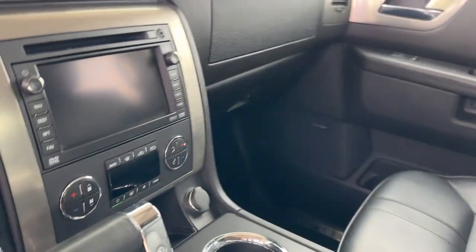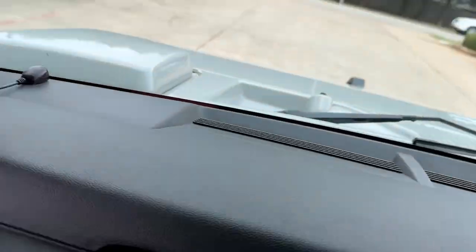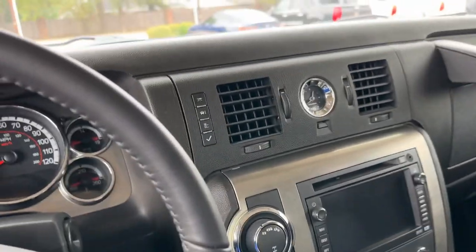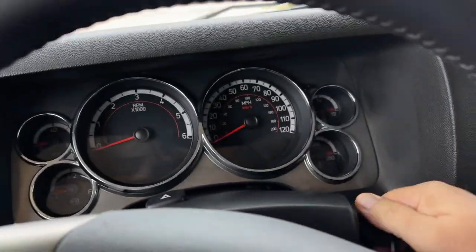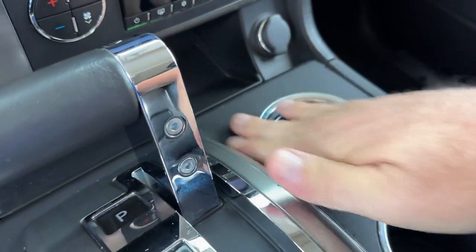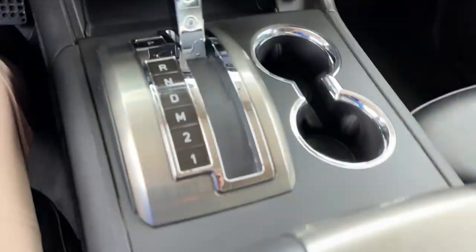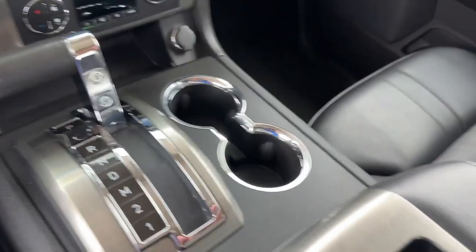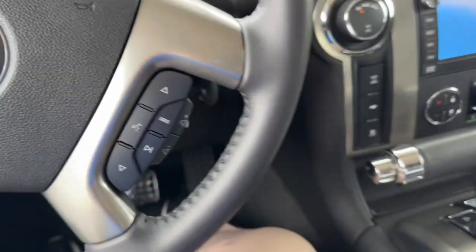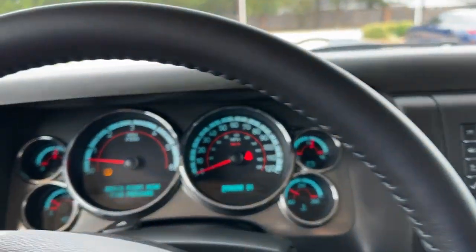The H2 emblem there on the headrest leather — really nice. Smells really fresh. This is just one of those vehicles where everything is super fresh. Even the console area, the buttons, the center console lid which is your armrest as well — even the steering wheel, just super fresh.